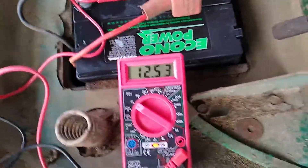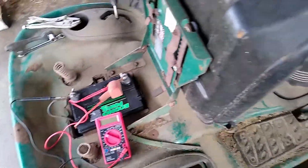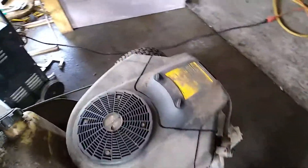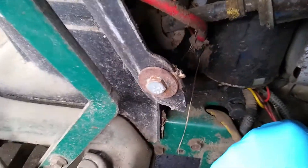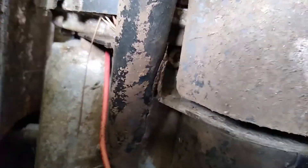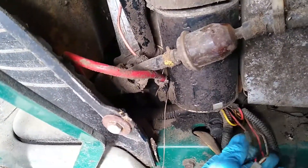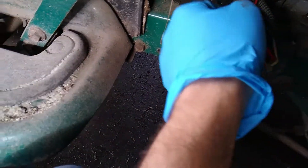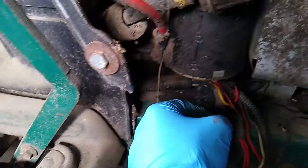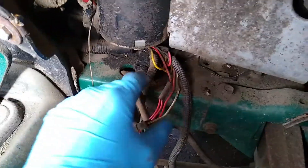Say your battery is brand new, your voltage is over 12.5, and you still have a problem with the battery going down — that might be your alternator. To check the alternator, you have to find the alternator wires. Generally they're coming out from under the flywheel. This red wire right here is your alternator wire, and you'll actually have two wires coming off the alternator — red and white.